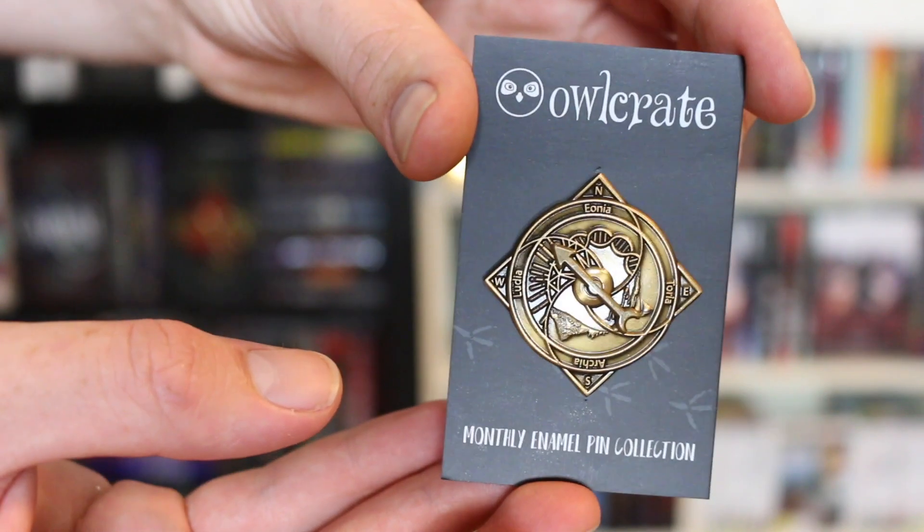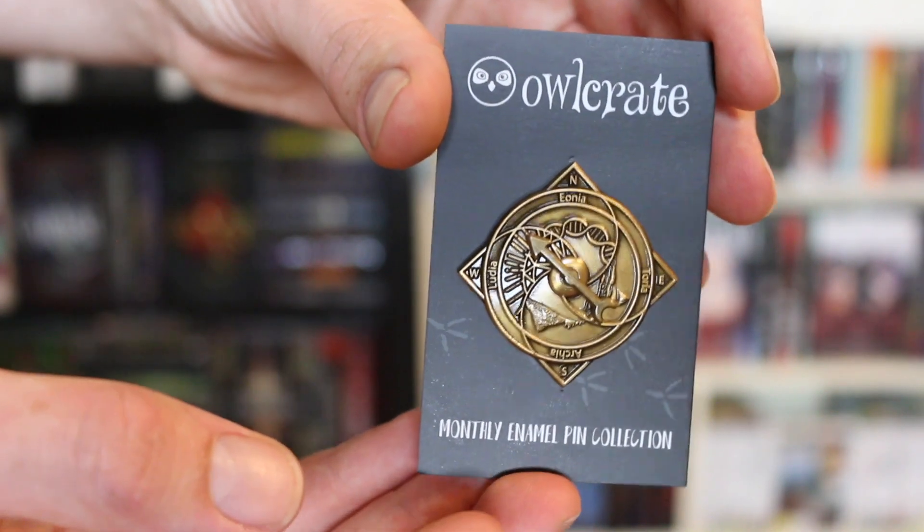We have a pin from Four Dead Queens! It's got each of the four quadrants on it — nature, technology, entertainment, and transportation and trade. And it spins around! That is adorable. I love that book — I am definitely on it.